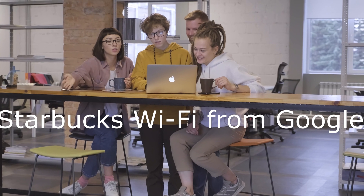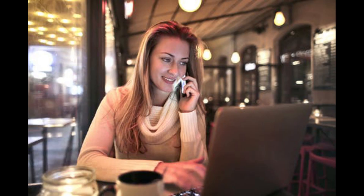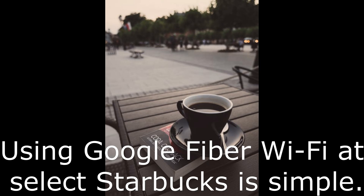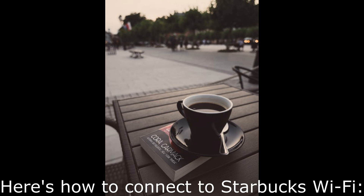Starbucks Wi-Fi from Google. Connect to free Wi-Fi from Google Fiber at Starbucks Coffee Shops. Connecting Google Fiber Wi-Fi at select Starbucks is simple. Here's how to connect to Starbucks Wi-Fi.